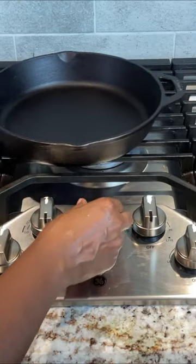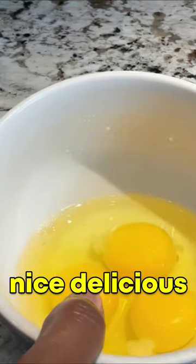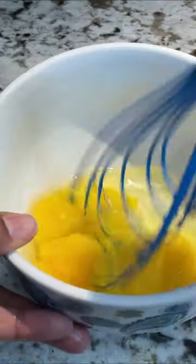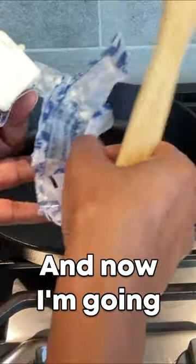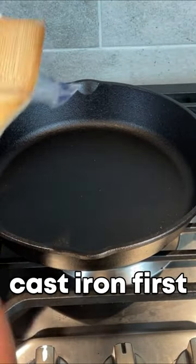I'm going to go ahead and heat up my skillet. Scrambled or a nice delicious omelet. I'm going to turn it to medium and now add some butter. I always heat my cast iron skillet first and then add my oil.